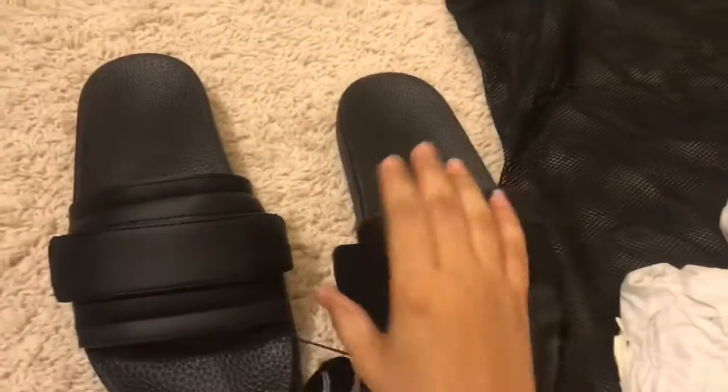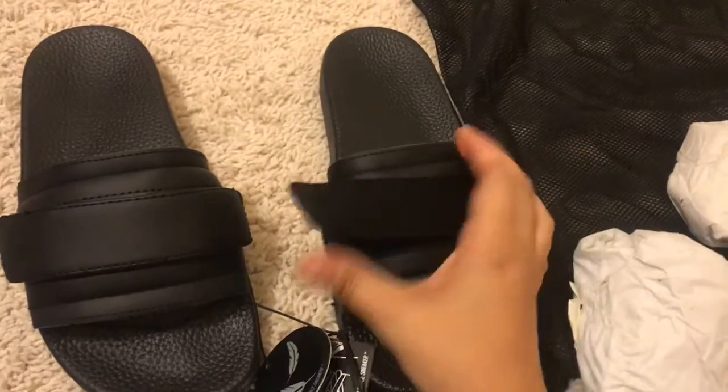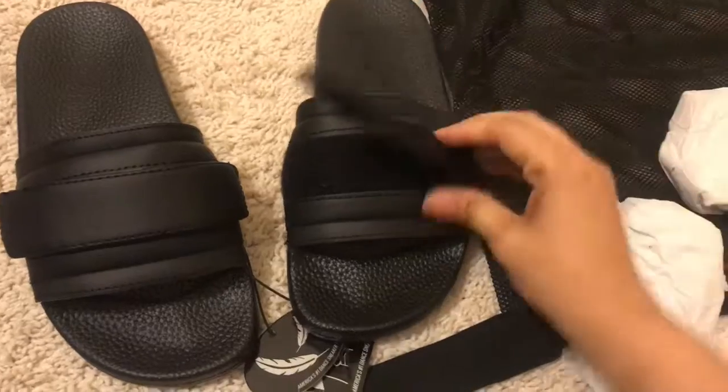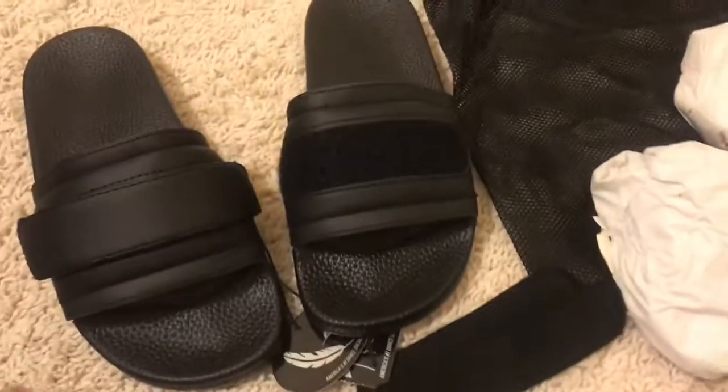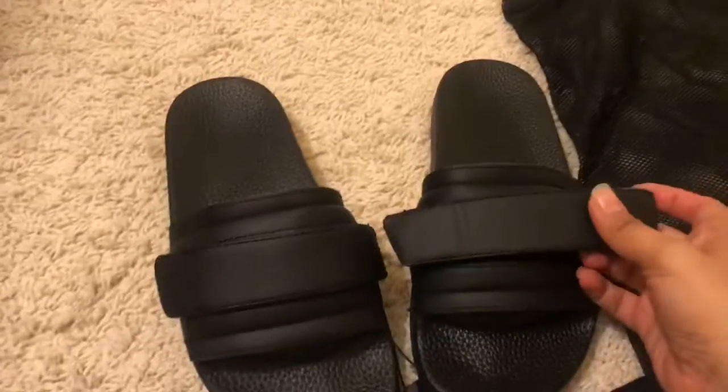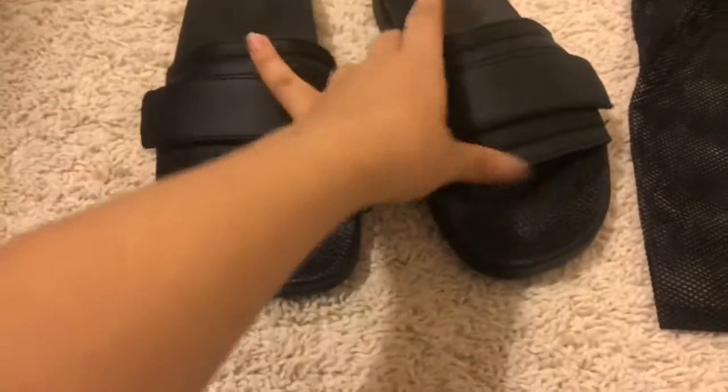Male or female, it's a unisex product, which is kind of cool. They come with two adjustable straps, so you can always adjust the size. Comfortable to use and wear.